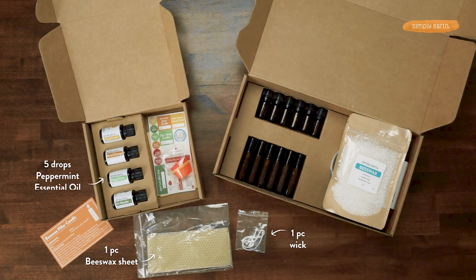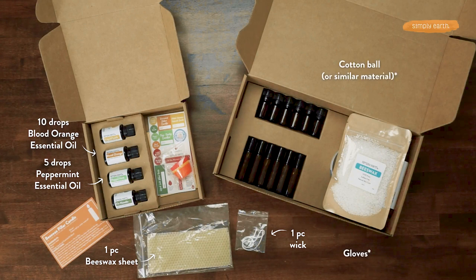For this recipe, we're going to be using peppermint and blood orange essential oils. And from your home, a cotton ball and some rubber gloves. Let's get started.